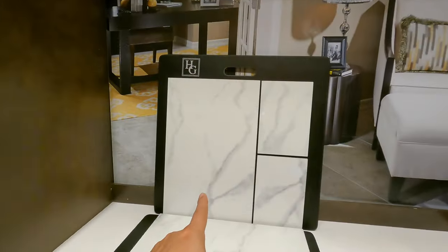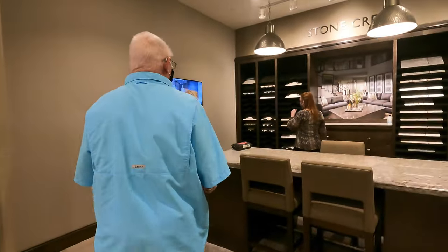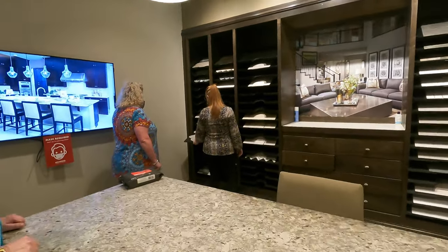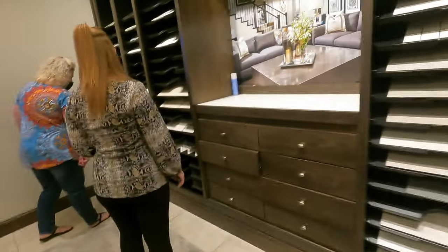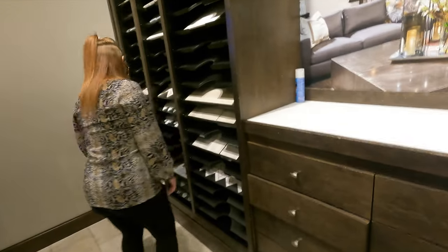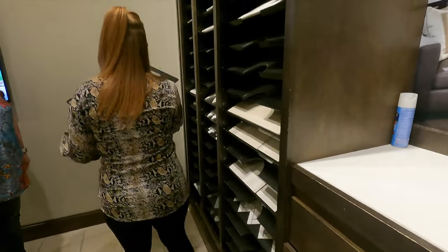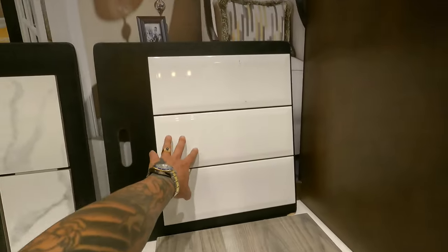This is going to go on the bathroom backsplash. Do you want to do something decorative with this? No, I'd like something like this — and I have a bunch of different colors. We can do this one or we can do the dark one too. So this is going to be the floor for the bathroom backsplash with a stagger.